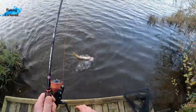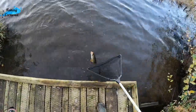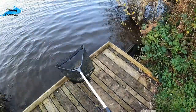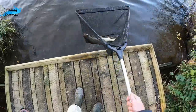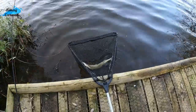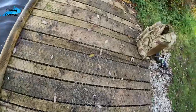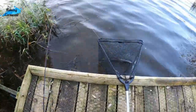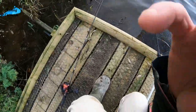Oh ho ho! Oh yes! We got it! Look at that! Look at that beast! Freaking heck! Woohoo! Changed lure and he walloped down that soft plastic like anything!